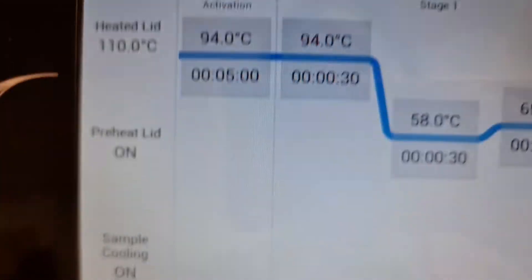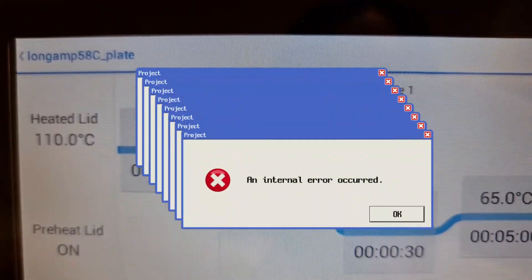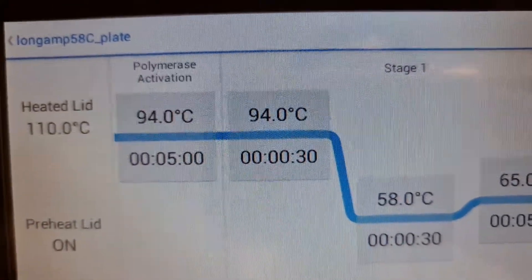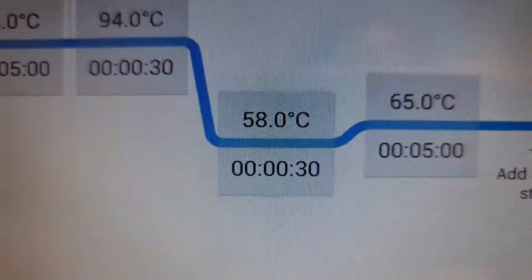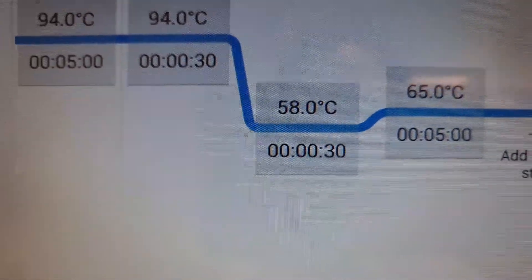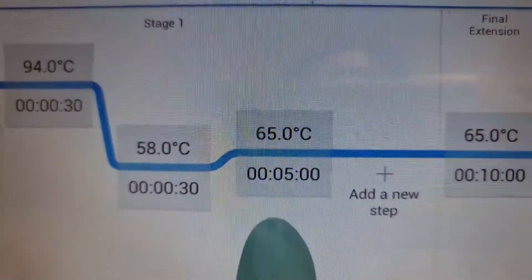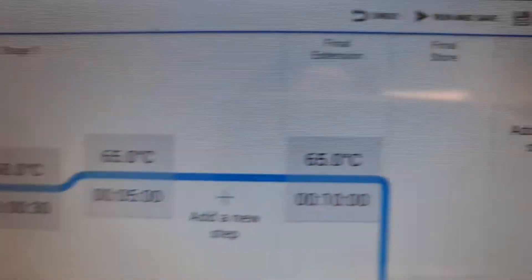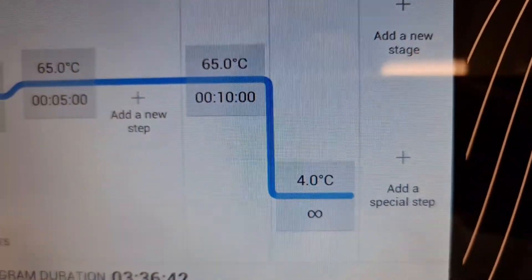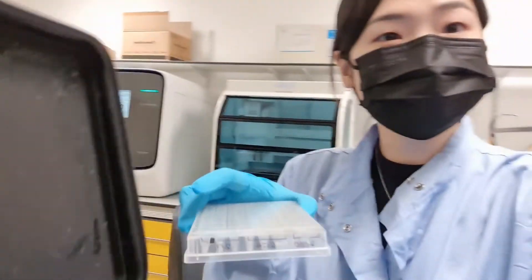During a PCR reaction there are several steps. The first is polymerase activation. Then we denature our DNA double strand at a really high temperature. Then there's the annealing step, where the primers bind to the single-stranded DNA, followed by the extension step — the time for extension depends on your expected amplicon size. Then a final extension, and it will be stored at 4 degrees. It's going to take a total of 3 hours and 36 minutes.